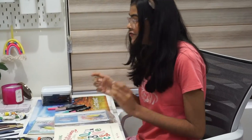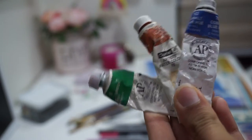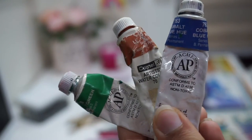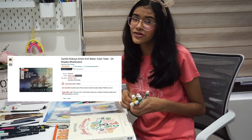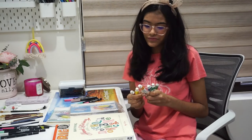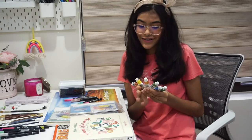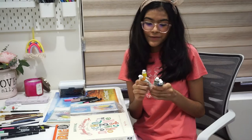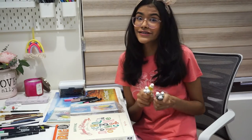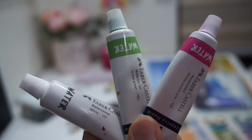First, the most important thing: what watercolor paints do you want to use? Right here I have the Camlin artist grade watercolors. If you're starting out, I would rather pay a little extra — maybe around a hundred more — and get the artist grade rather than the student grade, because student grade paints are not pigmented at all. These artist grade ones are amazing and they're still lasting me. I would highly recommend going for artist grade rather than student grade.